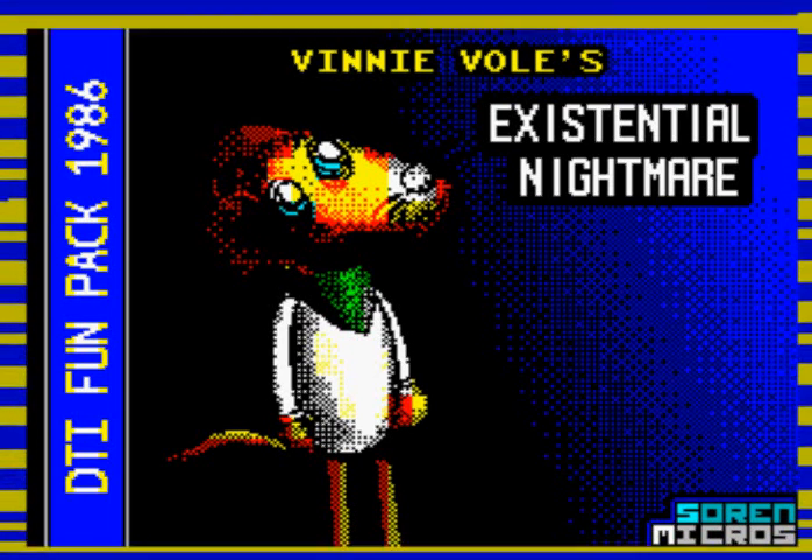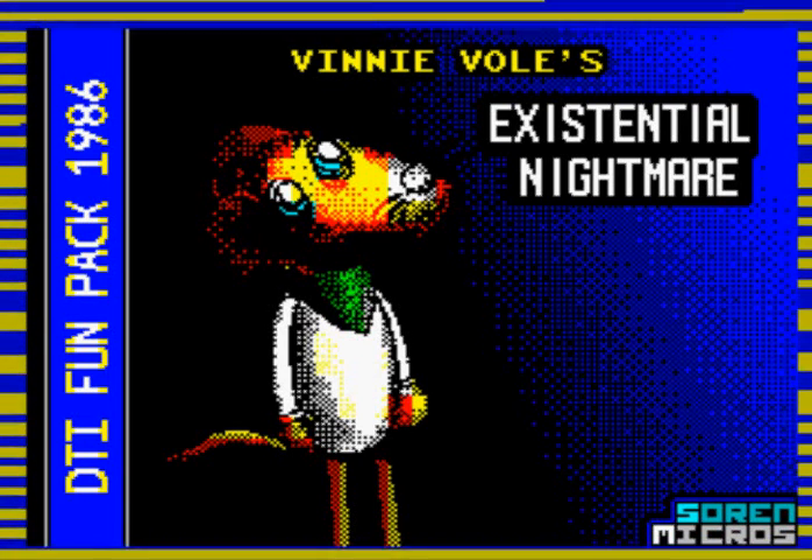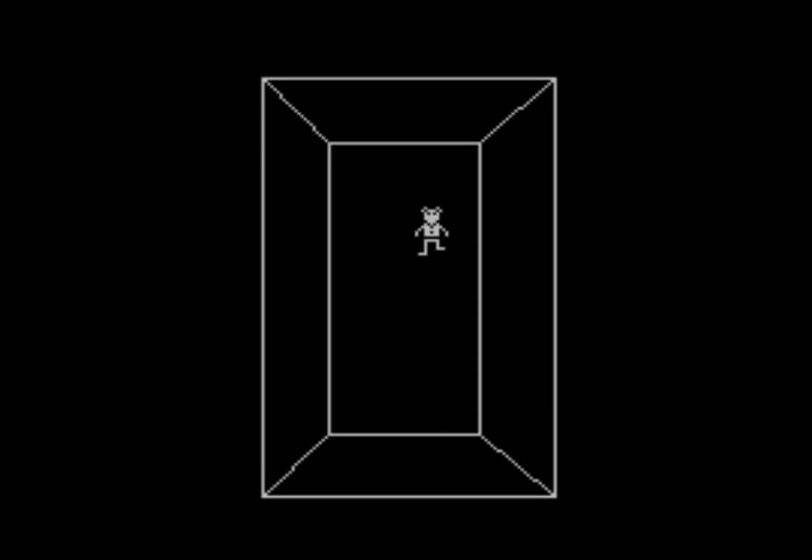Any day now it will finish, I promise. Okay, here we go — this is Vinnie Vole's Existential Nightmare, the main menu. The controls are pretty straightforward. You have a key for up, another to move down, one to move left, and one to move right. Four keys to control the game, and that's it. Plus space to start. Press space to start. 'Your actions have damned Vinny.' And here we go — this is the game.